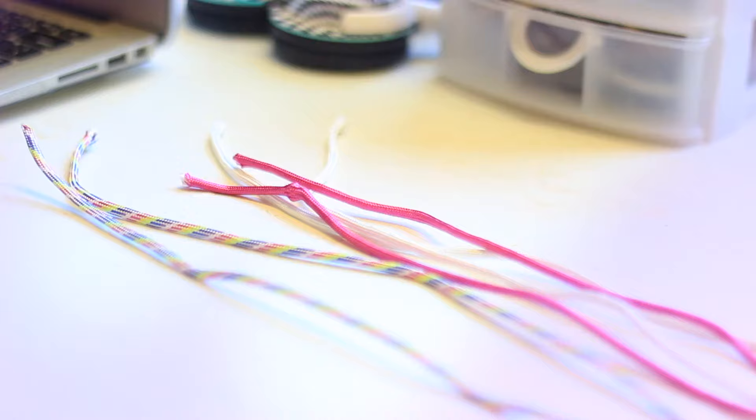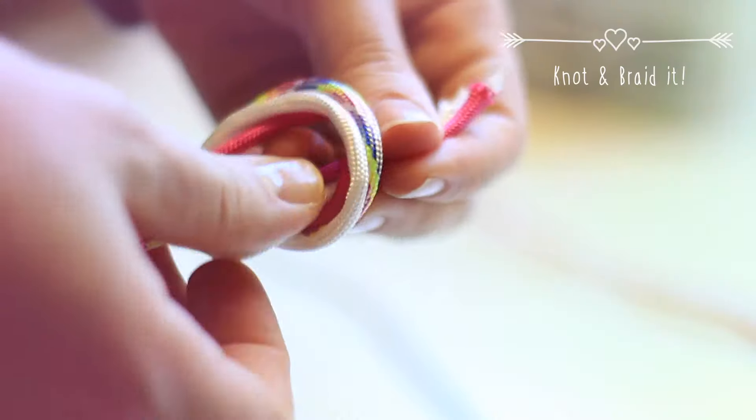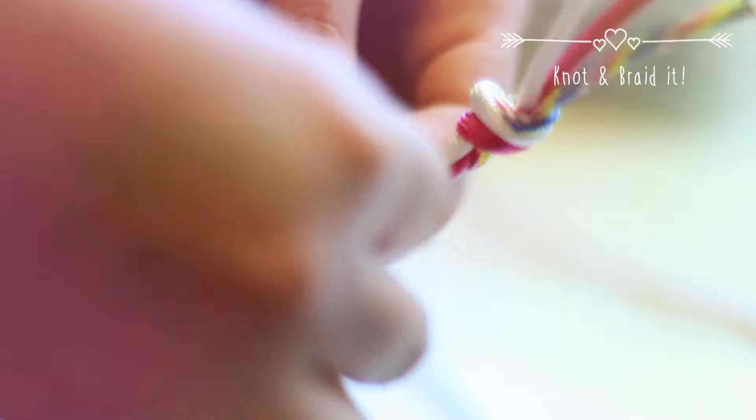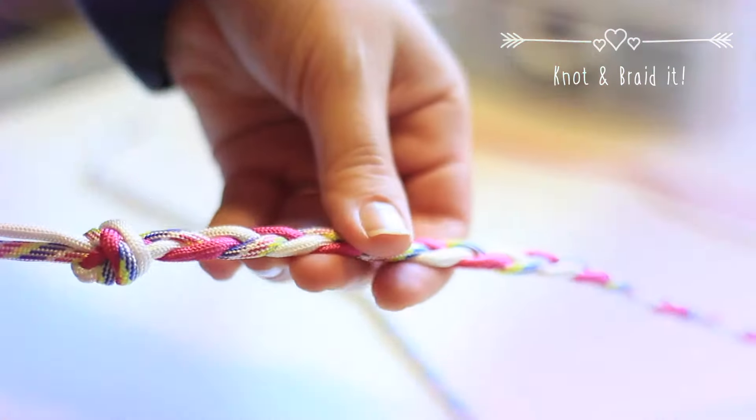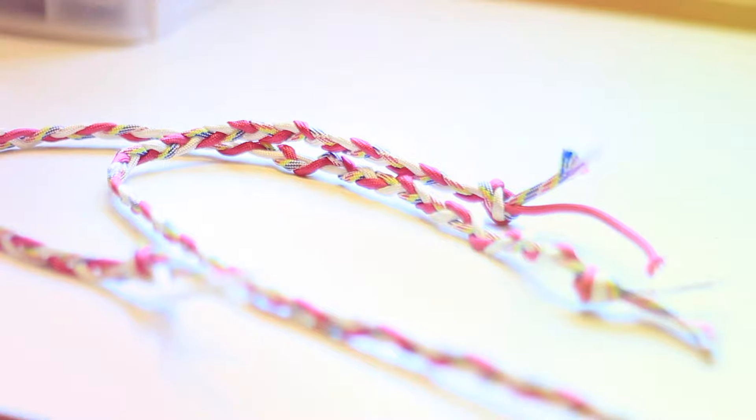For the straps, you need at least one meter of each cord color and six pieces to braid. Start with three cords and give it a knot, then braid it, and at the end give it another knot. Do the same with the other cords, and when you're finished you will have two straps for your backpack.